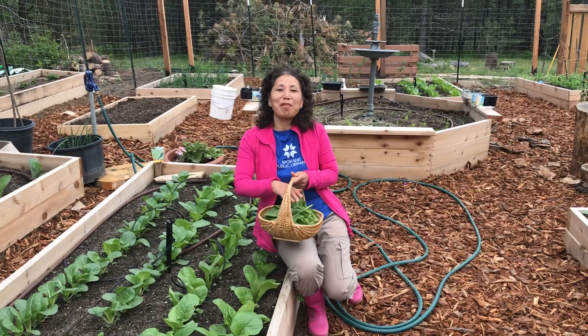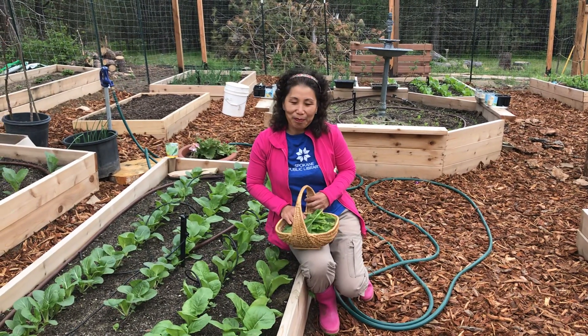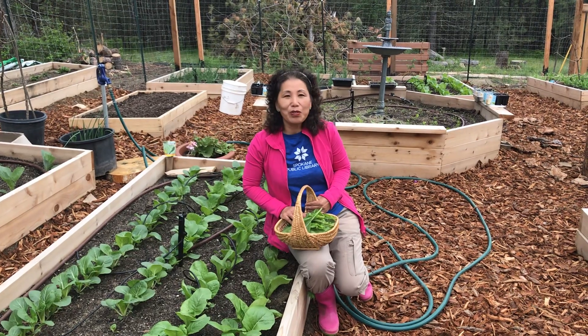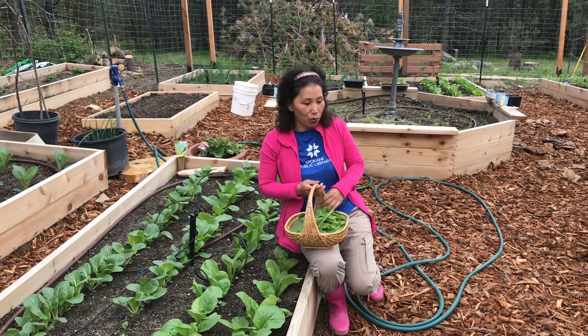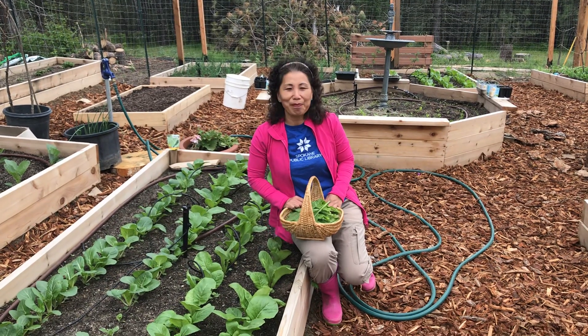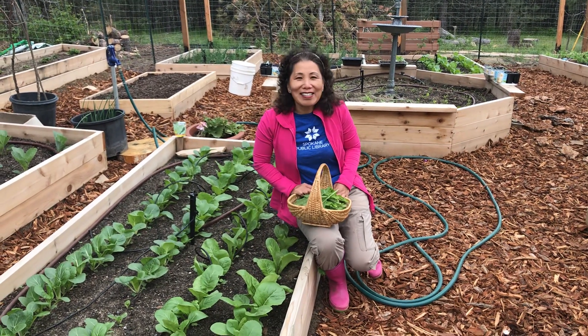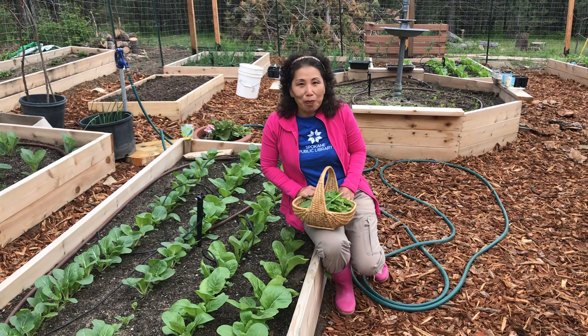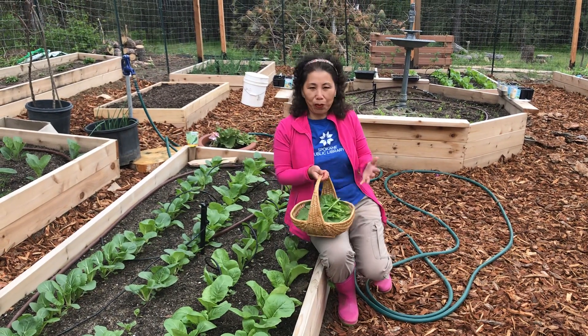Hi there, welcome back to A Year in the Garden. It has been exactly 50 days since we first set the shovel down onto this bare patch of dirt and started this garden. So today is the second time that we are harvesting greens. That's not too bad for 50 days from the ground up.